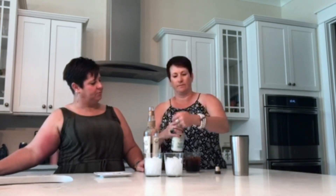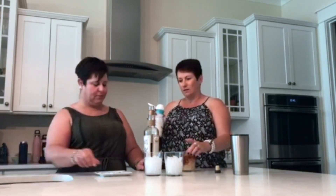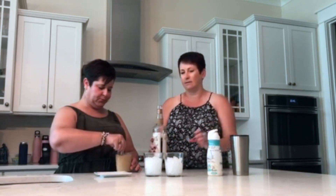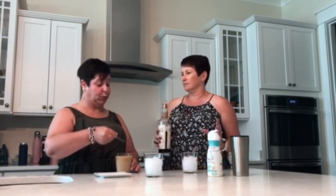Oh yeah, we don't want the yucky stuff at the bottom. But it's healthy — there shouldn't be yucky stuff — all natural. You want to give that a swirl? Give it a little taste? Delicious. All right, let's do it.